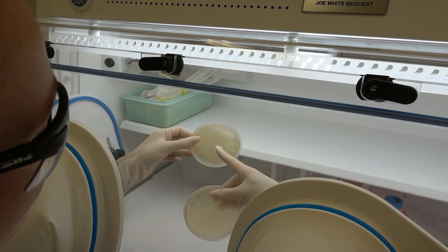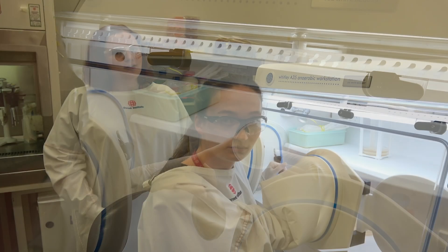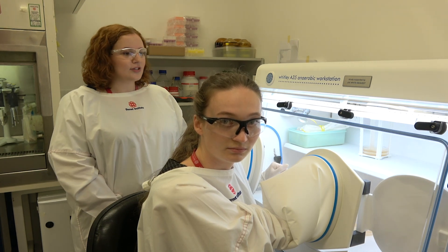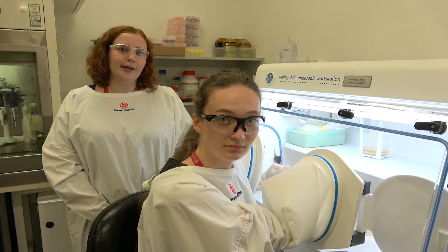In the vagina where these bacteria naturally grow, it's a low oxygen environment. So if we just tried to grow these out on the bench, they wouldn't be able to grow. We need this chamber to remove the oxygen so that we can grow those bacteria in a special environment.